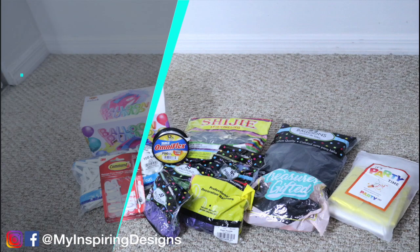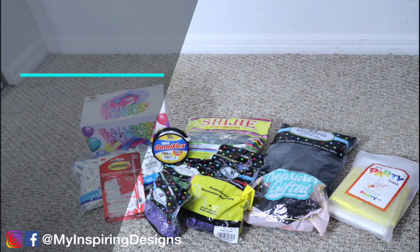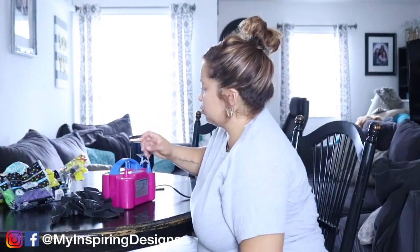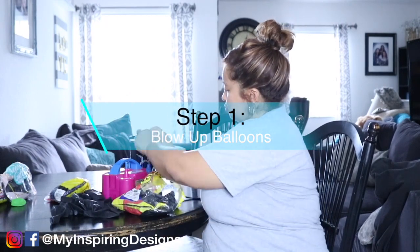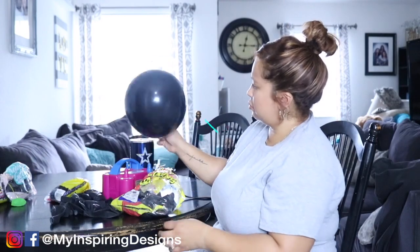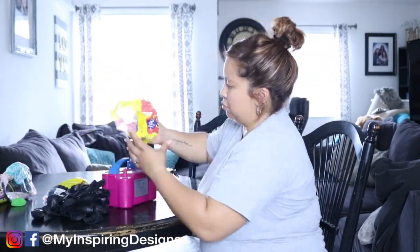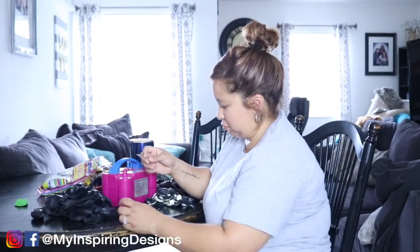The first step is we are going to blow up our balloons. I used the balloons I had in my closet — some were from Amazon, some from Party City. I will link everything in the description box below.